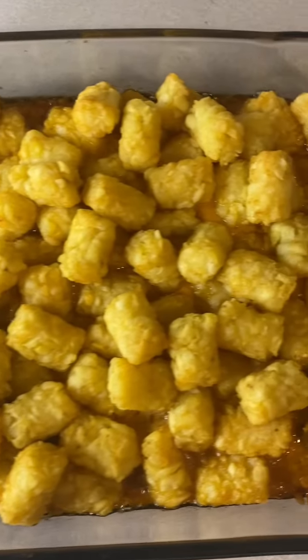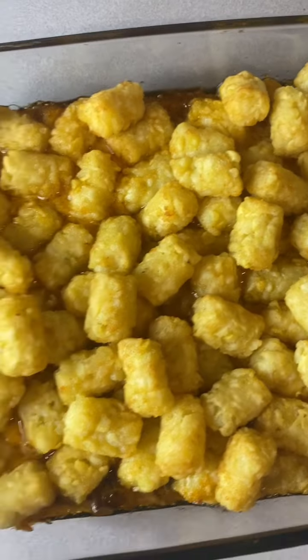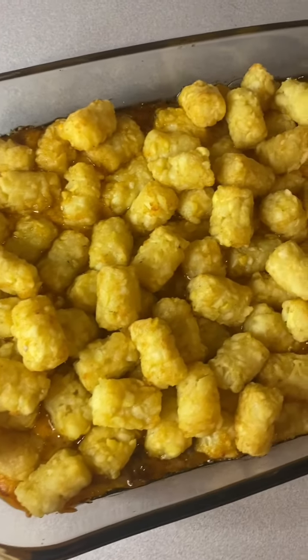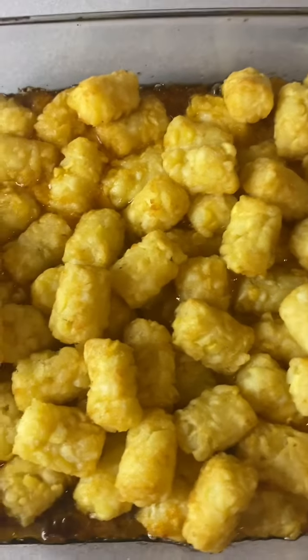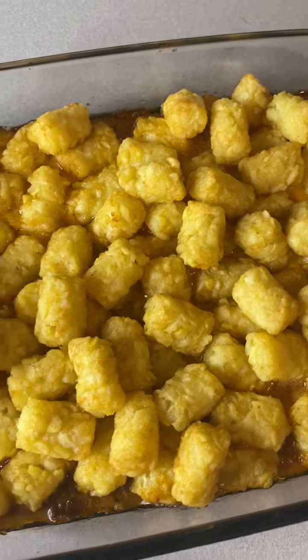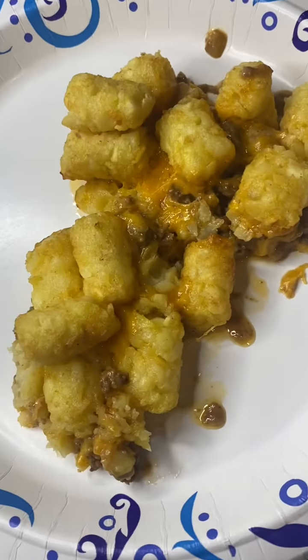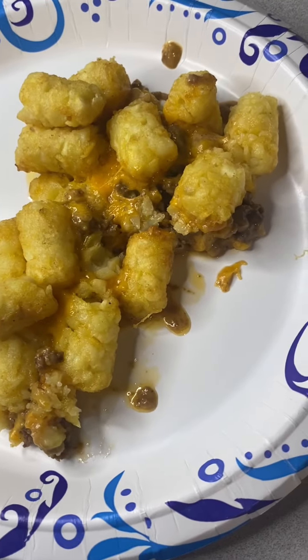I just removed it from the oven. We actually ended up going 47 minutes, but the tater tots are looking good. You can see that cheese kind of started coming up through the tater tots. I'm ready to dig into this thing — we're gonna let it set for about two minutes. All right, folks, let me scoop some out onto a plate. I gotta tell you, it's looking pretty good. All right, here we go down the hatch for that all-important taste test.